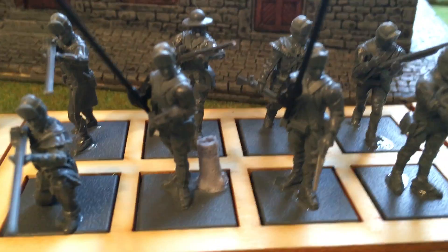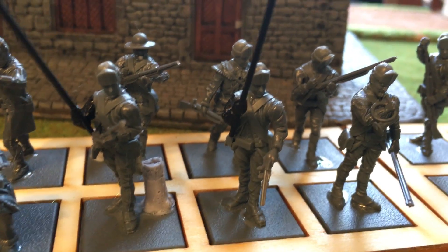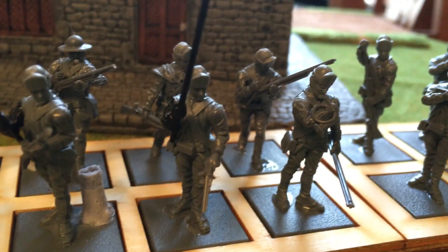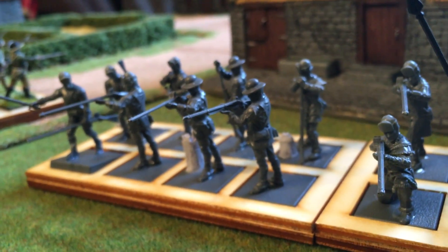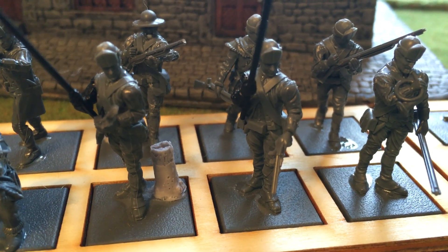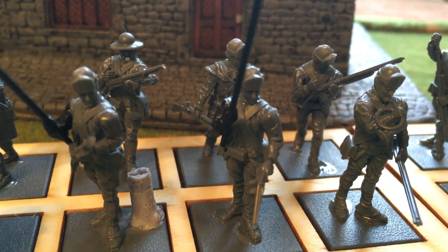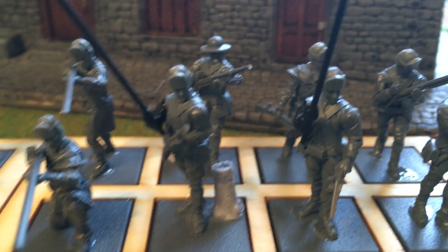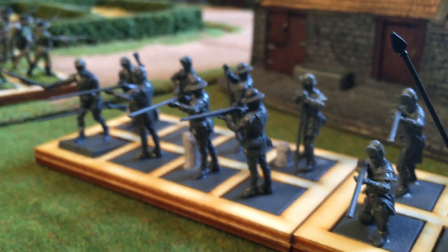You'll notice the bodies on a lot of these guys are the light infantry from the Continental Alliance sprue. I did that because these were rangers — they weren't a typical line unit — so I didn't want to use British line bodies. I wanted light infantry bodies with the belly box and cartridge box. The British light infantry sprues have wings on them and I didn't feel like shaving all of those off, so the Continental Alliance sprue seemed logical and I think it works out really well.